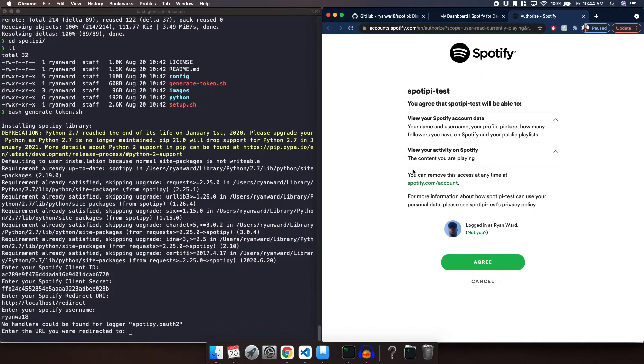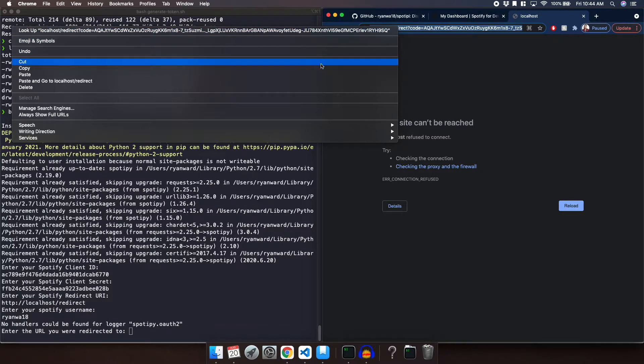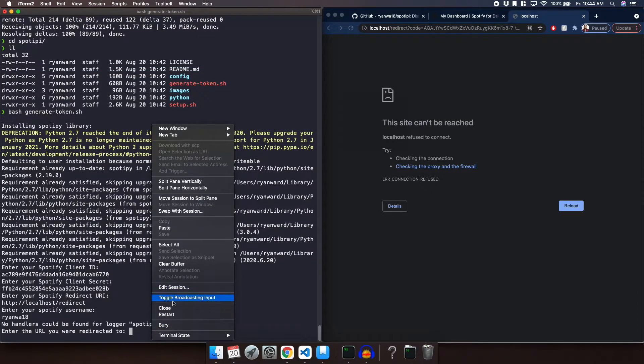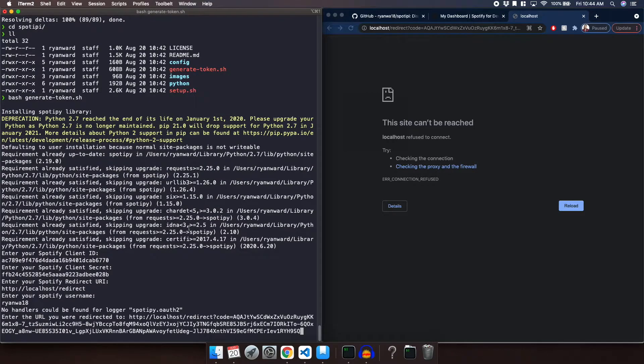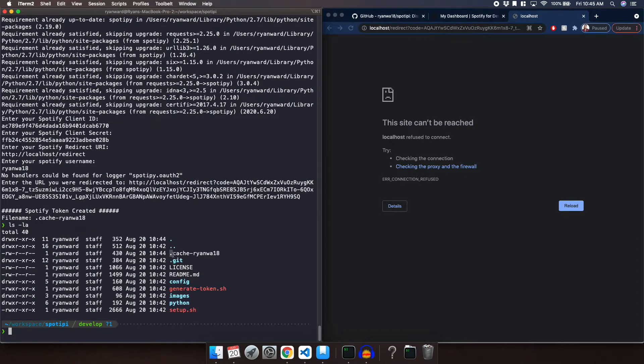It's going to ask you to authenticate — so you're going to log in and click Agree. It's going to say that this site cannot be reached, but really it is giving you a URI to copy and paste into the terminal. Take this entire URL, copy it, and paste it into the shell script. It will say that the Spotify token was created and tell you the file name. If we do ls -la we can now see the .cache-ryanwa18 file — that's because my username is ryanwa18. That's it for generating the token.